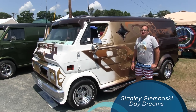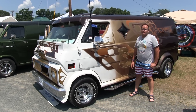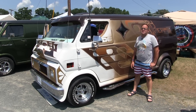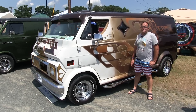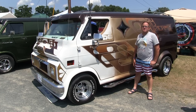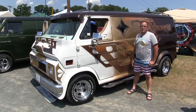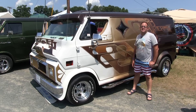Hi, I'm Stanley Glomboski from Suffield, Connecticut. It's a 1971 Ford van that I actually acquired when I was 14 years old in 1977. I built it myself over the years and five weeks ago restored it, took it back out — it's been parked since 1993.